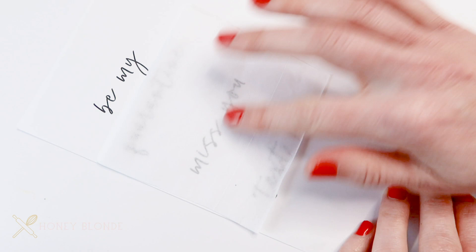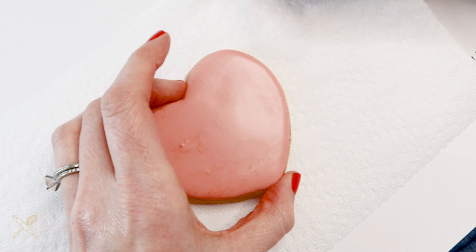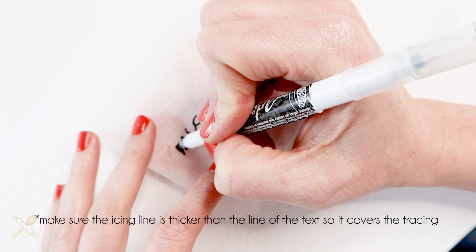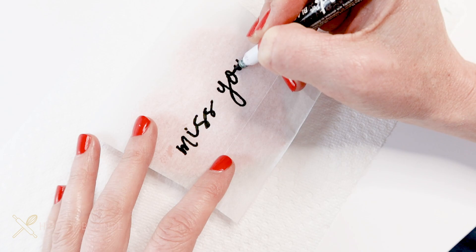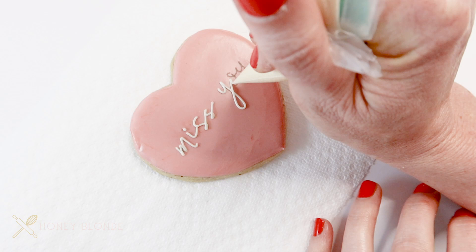This trick works on any type of text, including a handwritten font like this one here. I'm just doing the same process — tracing it over onto a piece of tissue paper and then putting that on top of a cookie. My only piece of advice is make sure that the icing you're using is thicker than the width of the line in the font, because you are going to want to cover over the entire line you've created on the cookie.